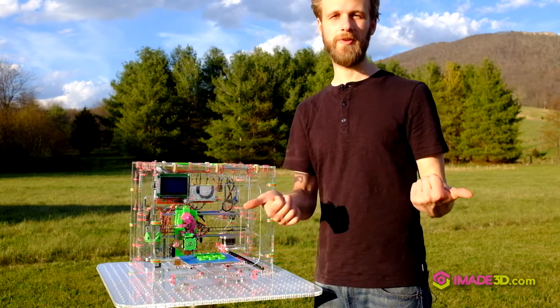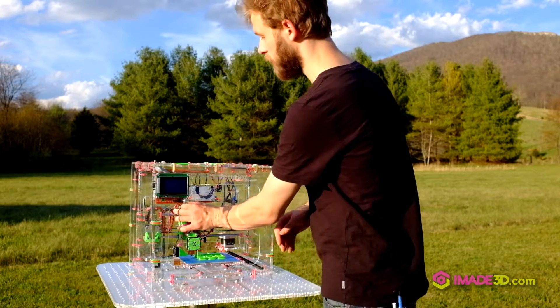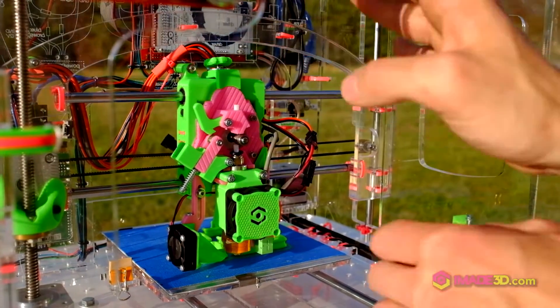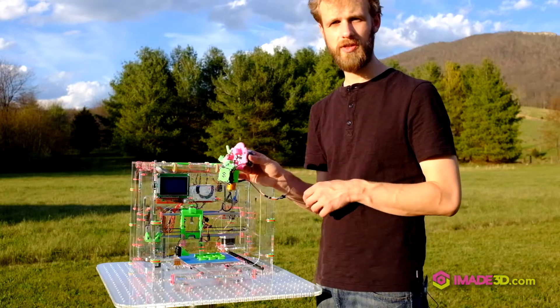Plus, since you built it yourself, you know how to fix it and you have no fear of doing that. The extruder is quick release — one of my favorite features. You just loosen up this little hole latch here, loosen a bunch of connectors, and ta-da! You have the whole extruder out as a unit.